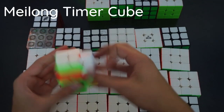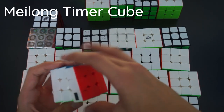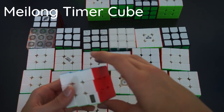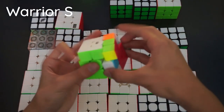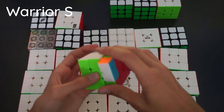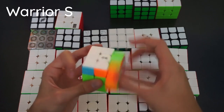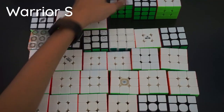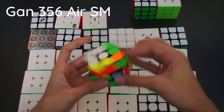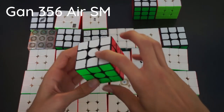Here we have the Mei Long timer cube — a pretty cool novelty. It's a timer cube where you hold down the bottom and the timer starts. It's not working right now but it's a cool novelty and a really cool idea. Here we have the QiYi Warrior S — the updated version of the Warrior W. It turns really nicely, faster and more flexible than the W. Here we have the Gan 356 SM, which was my main for quite a while. It has my custom stickers too. My best memory with this is getting my PB single at Niagara Falls — 7.34.